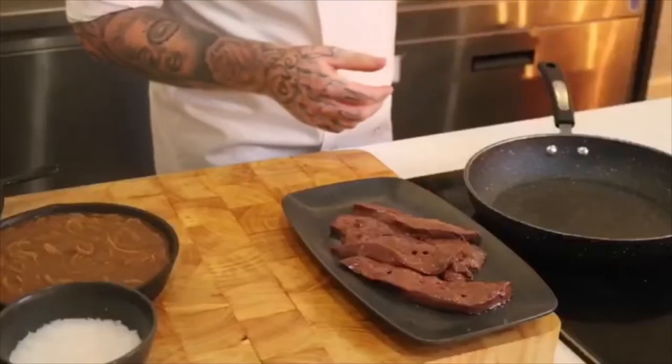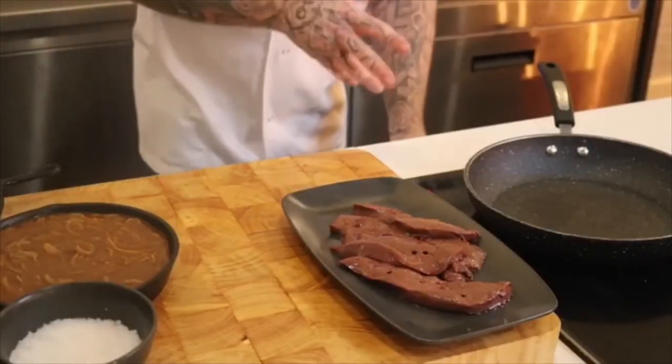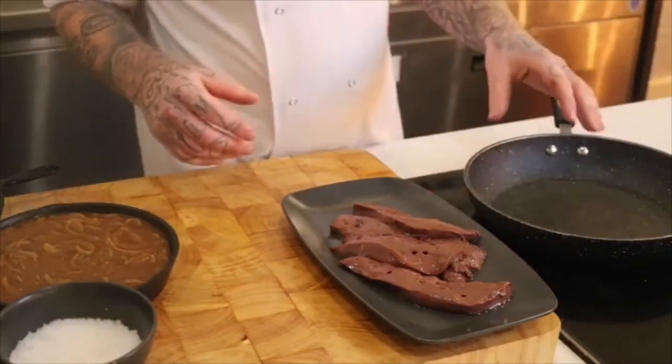I've done a lot of the prep already. I've made the mashed potato, I've made the pea puree and I've made the braised onions just to speed the process up. So what you want to do is you want to get a nice pan really nice and hot to cook the liver.